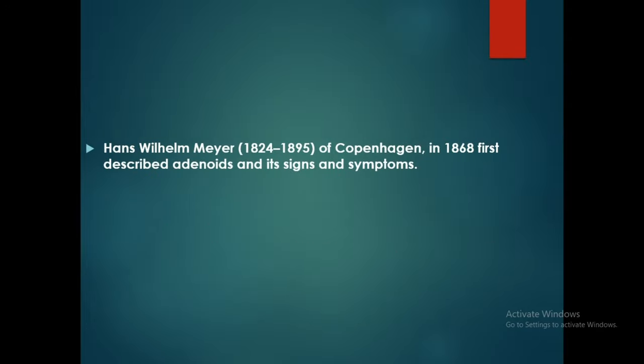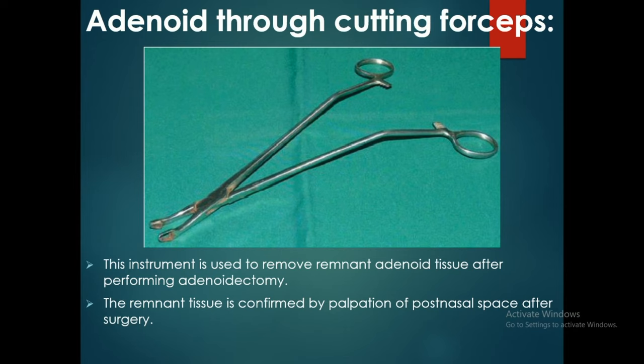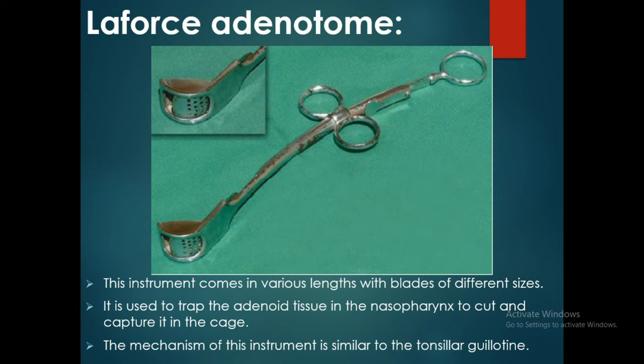Hans William Mayer in 1868 first described adenoids and their signs and symptoms. The adenoid through-cutting forceps is used to remove remnant adenoid tissue after performing adenoidectomy. The remnant tissue is confirmed by palpation of the post-nasal space after surgery.